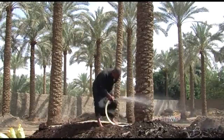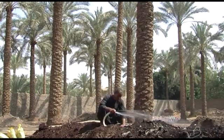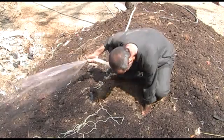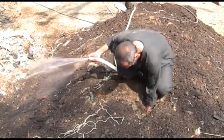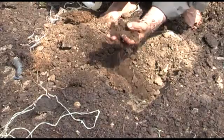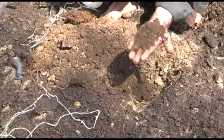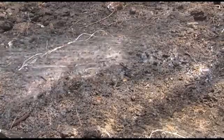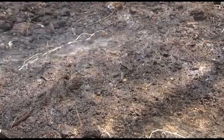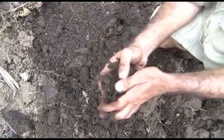Every few days, put your hands in the pile and check it. If it is cool and dry, this means the temperature has decreased and decomposition will have slowed down. This can sometimes happen if the pile was not moist enough, perhaps because hot weather caused more water to evaporate. When you tightly squeeze a handful of compost, it should be moist but not too wet.